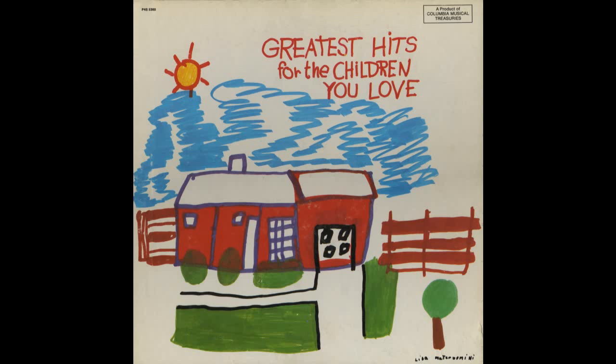Oh, I'm a little teapot, short and stout. Here is my handle, here is my spout. I can change my handle or my spout. Just tip me over, pour me out.